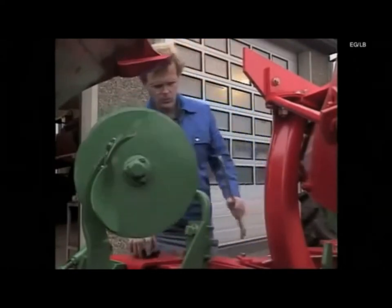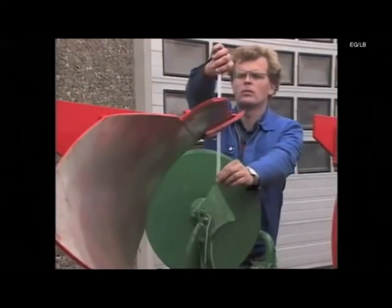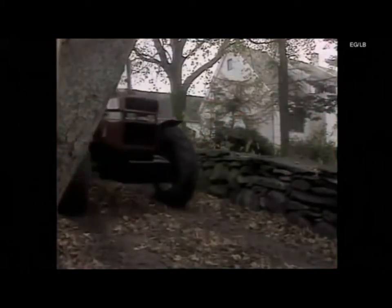All disc coulters should be set in the same position for evenly shaped furrows. The manure skimmer is then positioned so that its point is in light contact with the disc and set to a working depth of three to five centimetres. The plough is now ready for work.